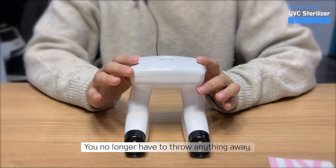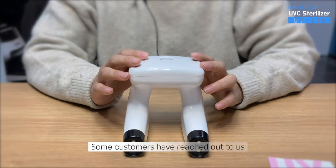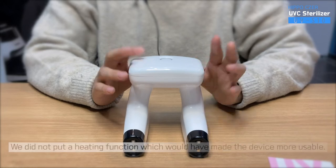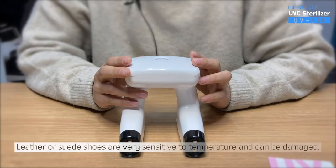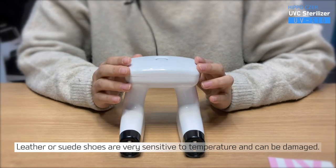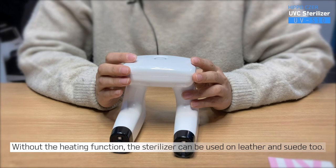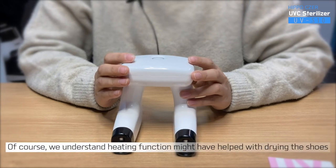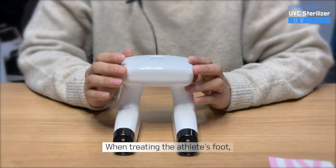You no longer have to throw anything away. You can enjoy all the shoes and treat the feet condition at the same time. Some customers have reached out to us and asked why the device does not have a heating function. We did not put a heating function which would have made the device more usable. Leather or suede shoes are very sensitive to temperature and can be damaged. Without heating function, the sterilizer can be used on leather and suede too. Of course, we understand heating function might have helped with drying the shoes right after washing them.